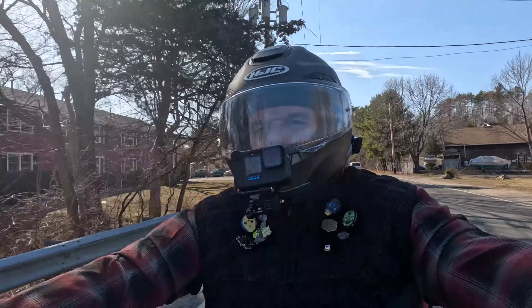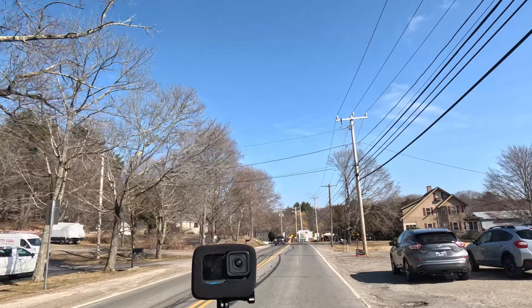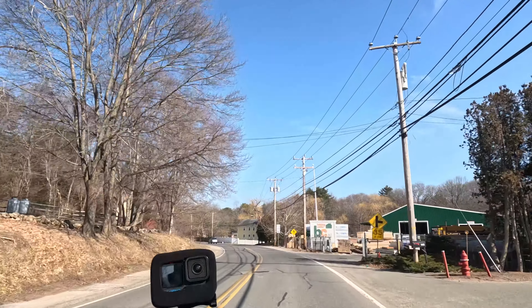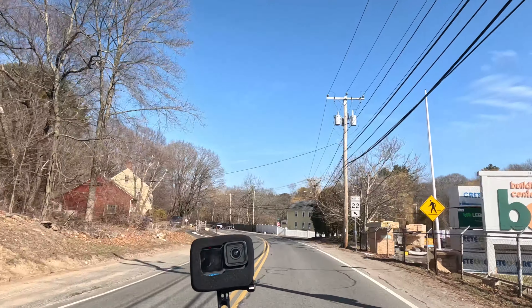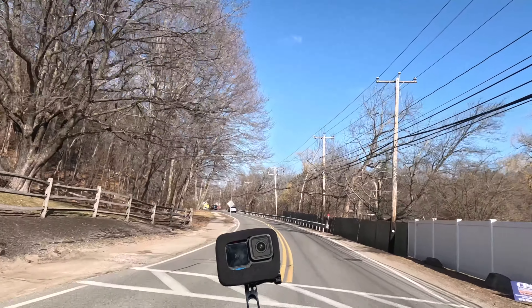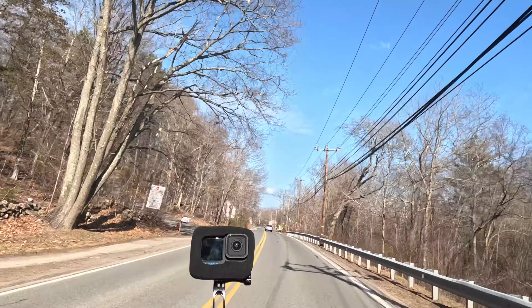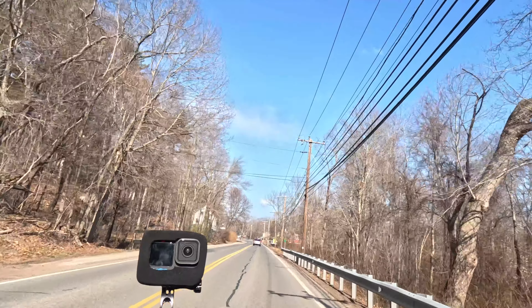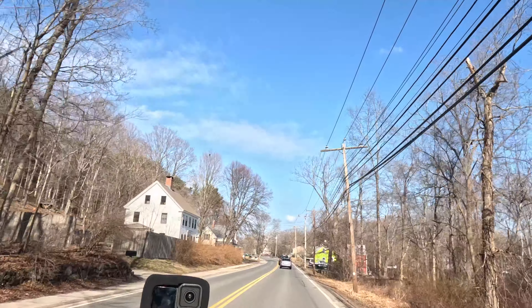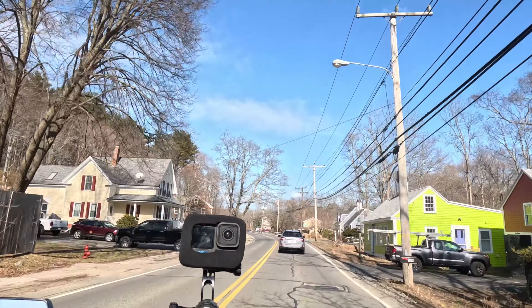The roads I'm taking right now are the same ones I used when I test-rode the Quinn helmet and the Ruroc helmet, so I want to stay consistent — a mix of back roads where I can open up a little bit, finishing up with some highway.